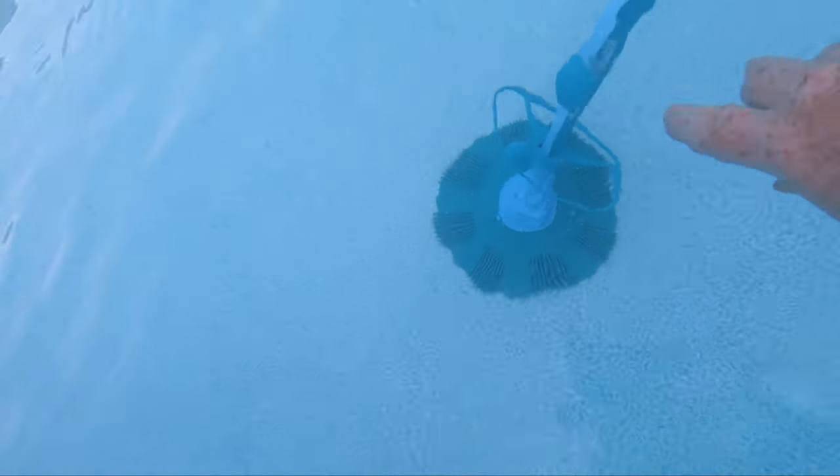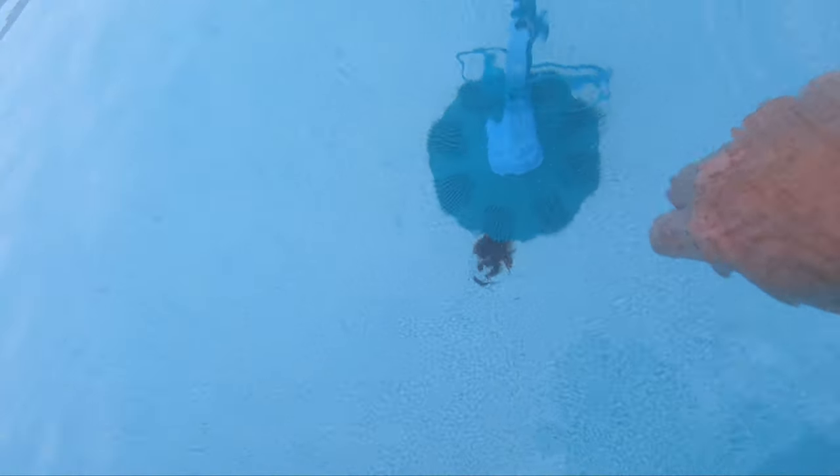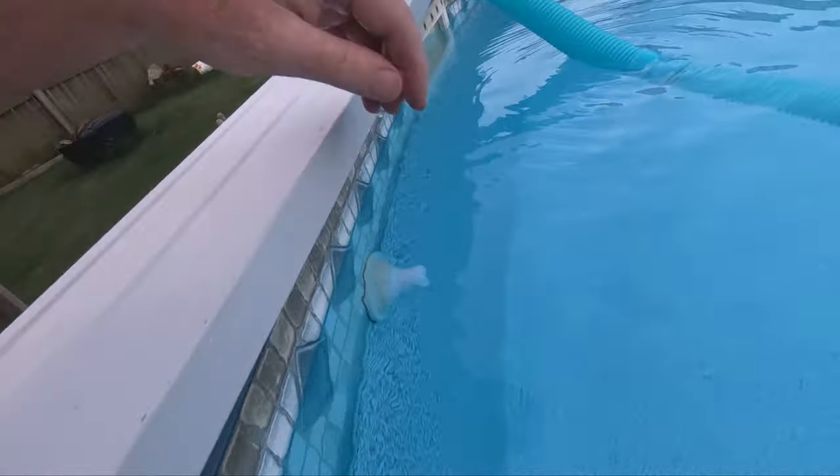There is one more tip — you may get some paper or a leaf on the bottom of the vacuum, and you just need to raise it up and remove it. That debris could be preventing some suction.